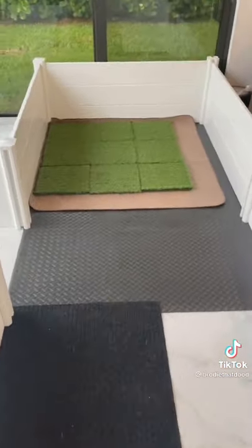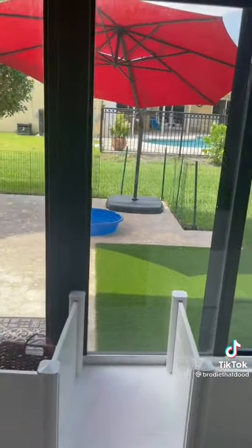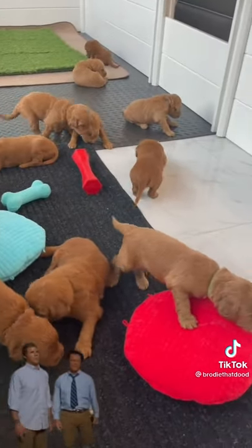Then I added turf to start the potty training process, some toys, and a fenced-in outdoor play area with some pool shade and grass. You guys are not going to regret this — we're going to get so much more activities done.